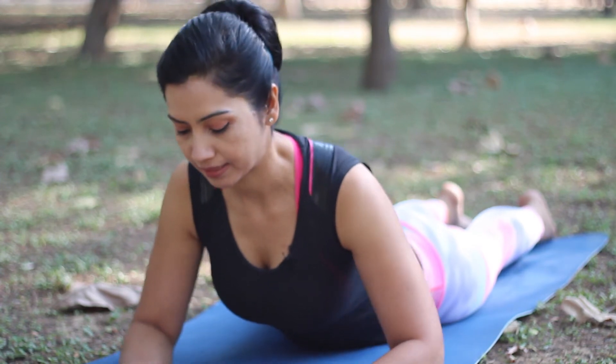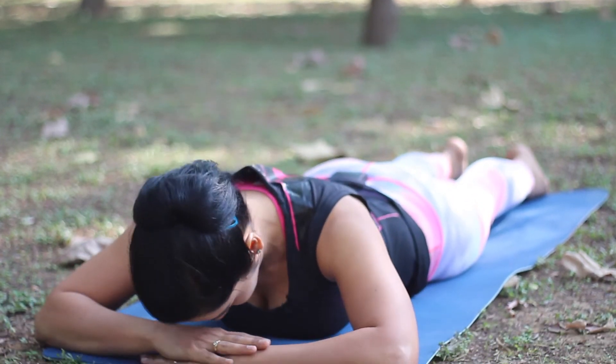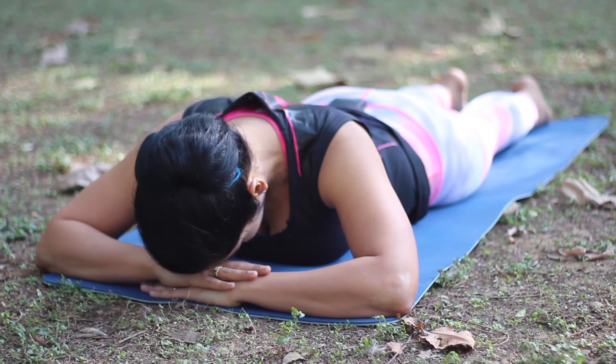Slowly release. Another back bend that strengthens all the muscles of the back is the one-legged bow pose or Ardhanurasana. This will also stretch the entire front body.